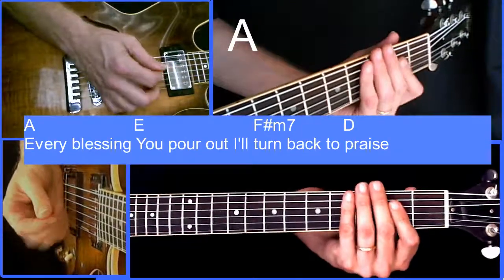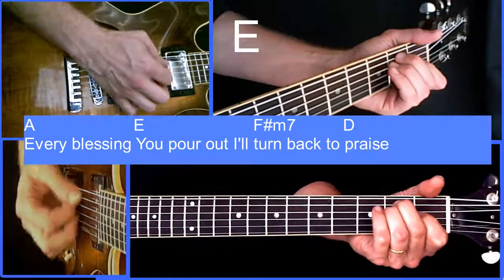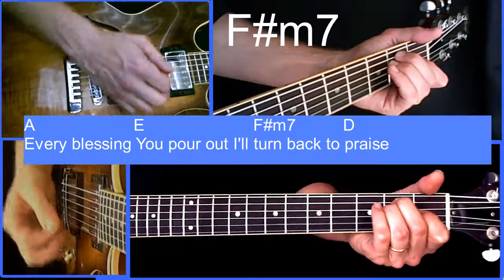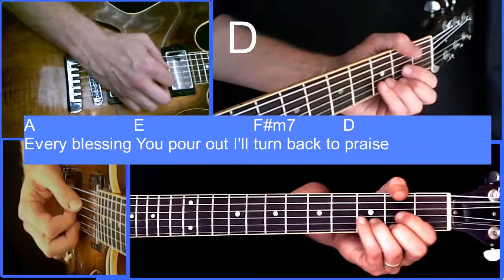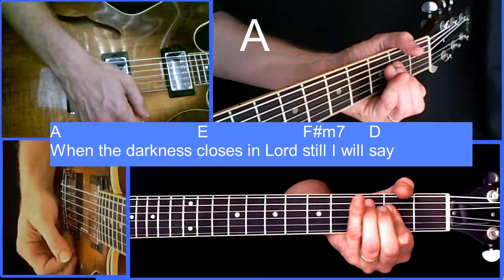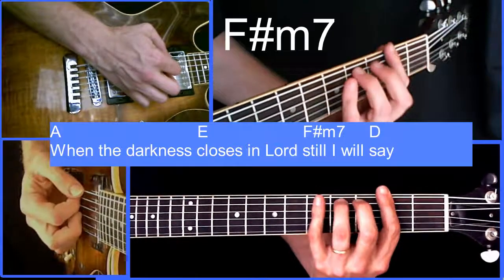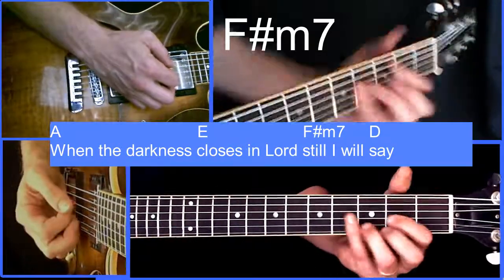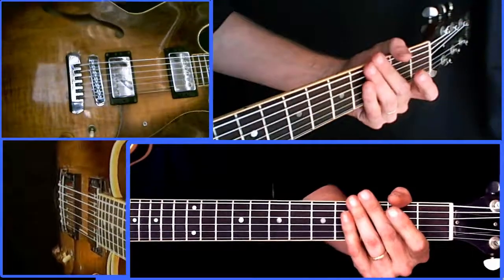Now we'll go slowly with the chords: A — 'every blessing'; E — 'you pour out'; F sharp minor — 'I turn back to praise'; D — and it happens again. A — 'when the darkness closes in'; F sharp minor — 'still I will say.' And then it goes to the chorus.